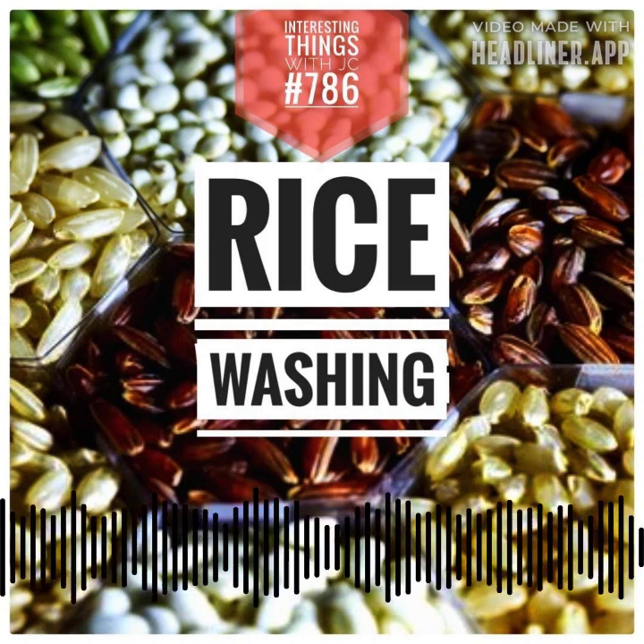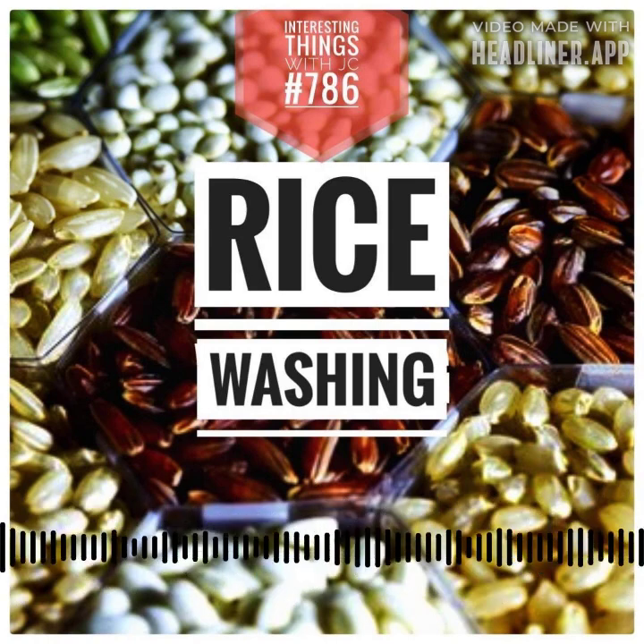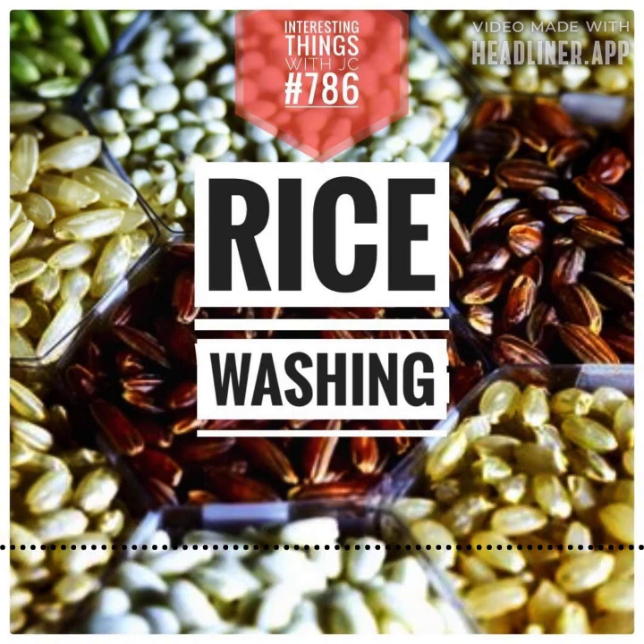Yet washing rice is not without trade-offs. It sweeps away essential nutrients like copper, iron, zinc, and more — all vital for your health, especially for populations with rice-heavy diets.